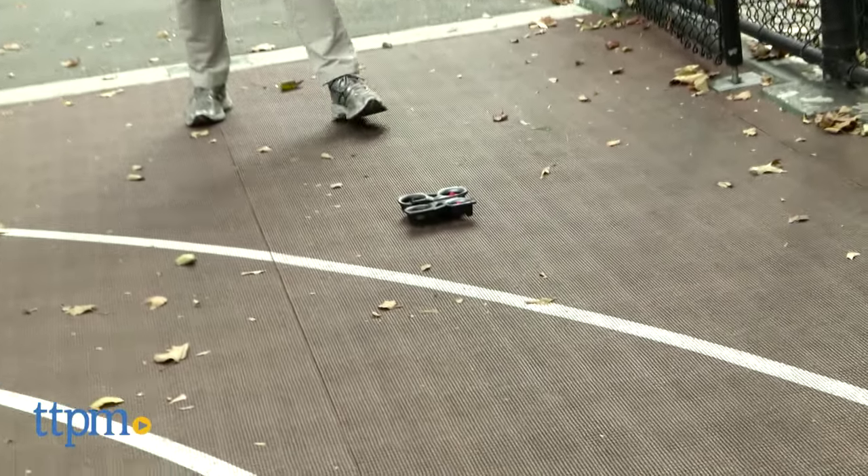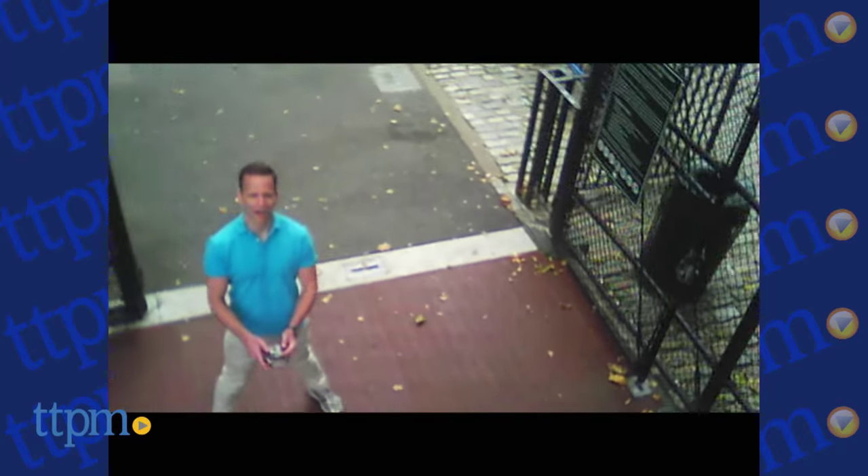The drone itself is powered by a rechargeable battery, which utilizes the same USB cable to charge. The remote does require three AAA batteries, not included.